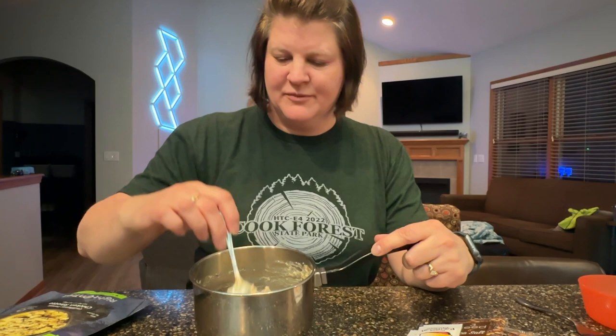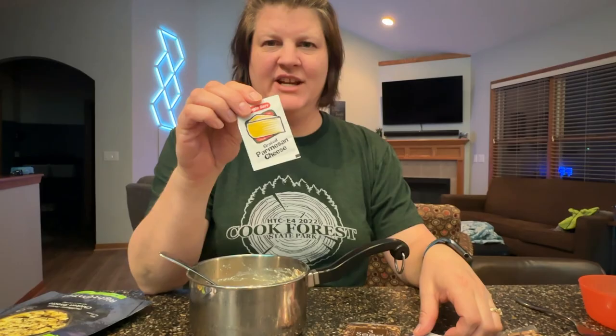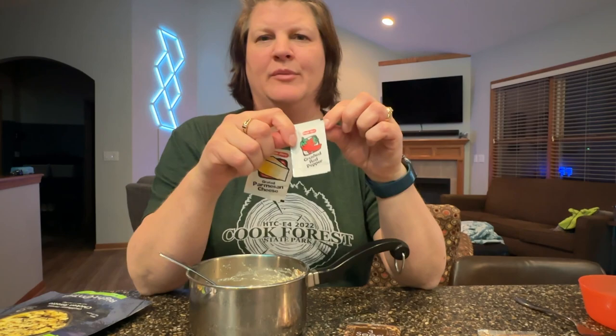Alright, it just finished. It looks like it's got a nice texture to it and there are chunks of chicken in here. Can't wait to taste it. It also came with three packs of crackers, some grated Parmesan cheese, and a little crushed red pepper if you want to add a little extra heat.